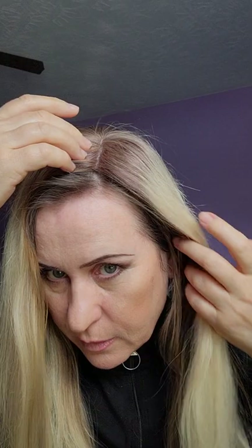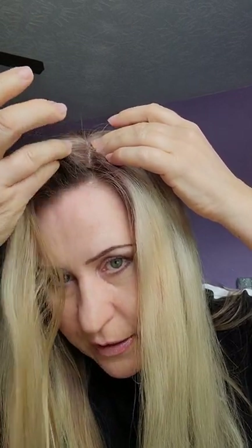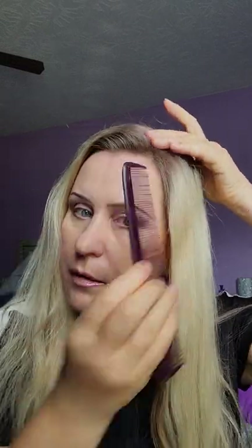On camera it looks a little bit different shade, but in real life it's an exact match to my real hair. I install it and blend my hair with the hair topper in such a way that it's literally invisible — nobody can tell it's a hair topper, not even my husband.